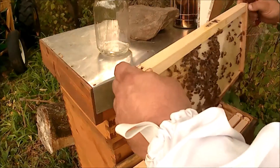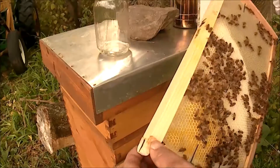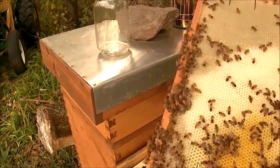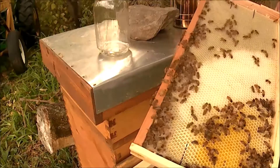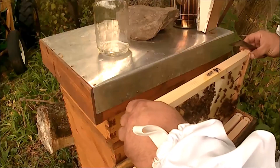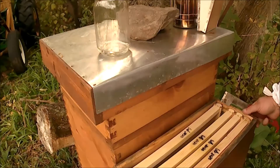Not sure if this colony is going to be worth trying to keep over winter on their own, or just combine them with my other colonies. We'll see how they do — a little early yet, I think, to make that decision.